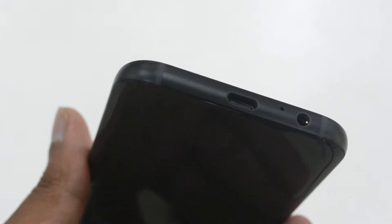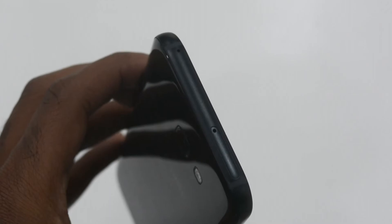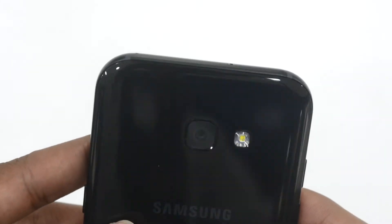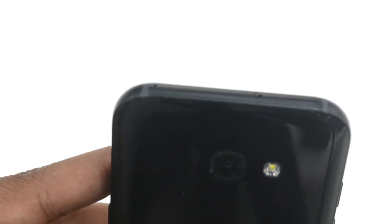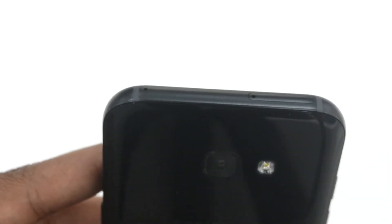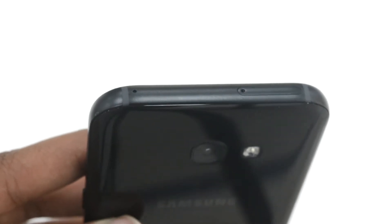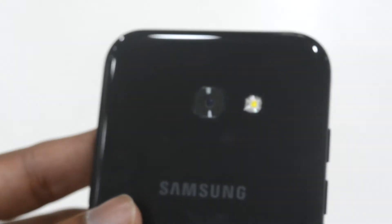On the top we have the SIM card slot, which is also a hybrid slot — that means it will also incorporate the micro SD card. This is a unique design from Samsung this time, and it is actually to eliminate the hassle of simultaneously using two SIM cards and a memory card slot.